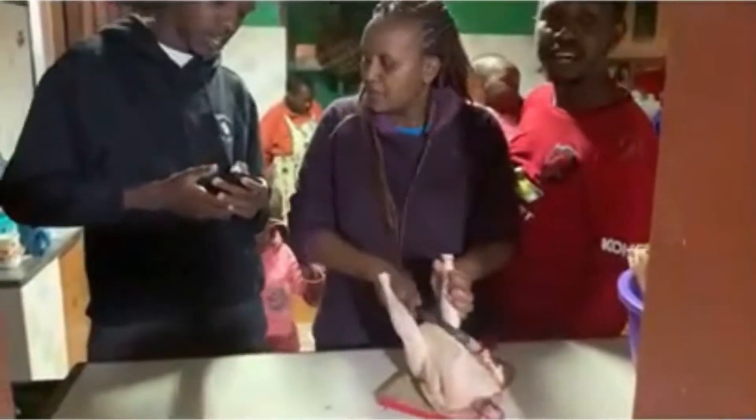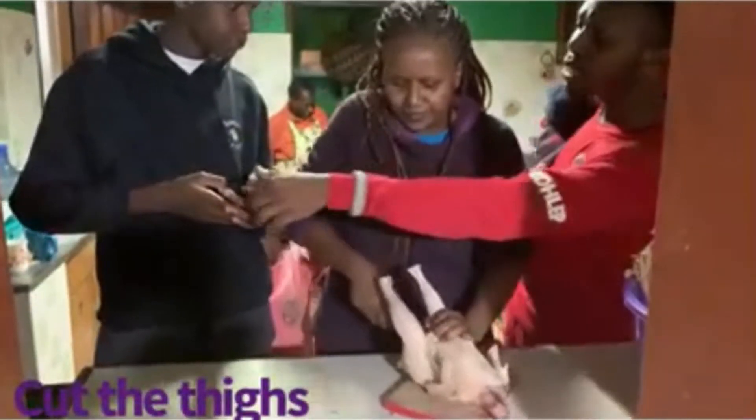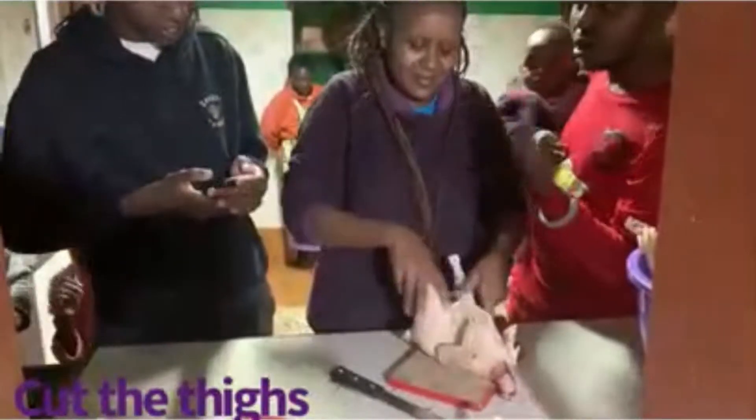We start by cutting off the lower legs. You have to find the joint — cutting chicken is always along the joints. I've sped up the video so we can go through it quickly. My family, my brothers and my son, are here too.